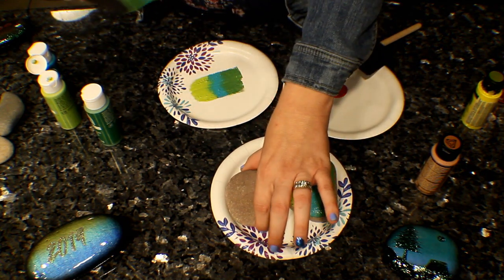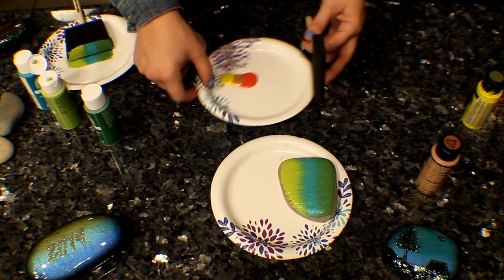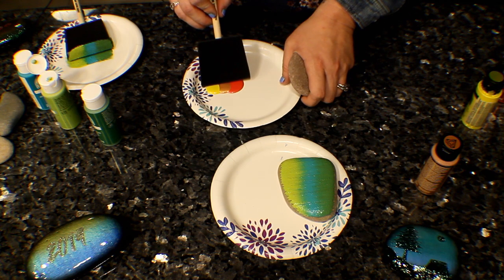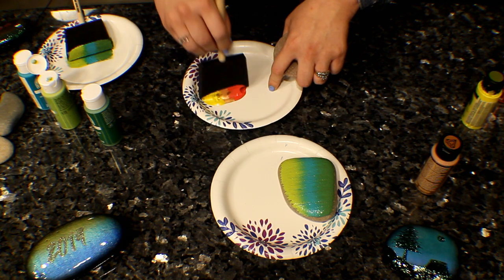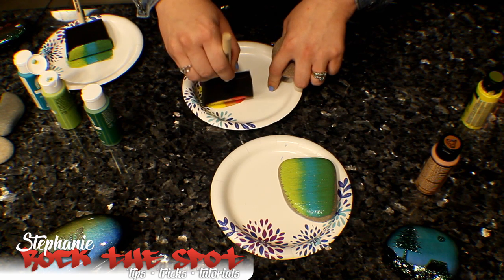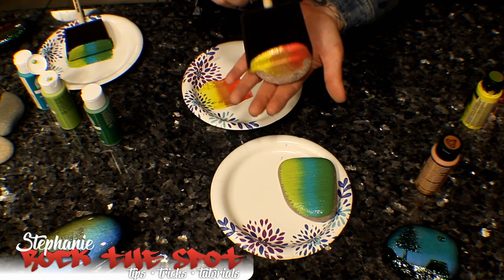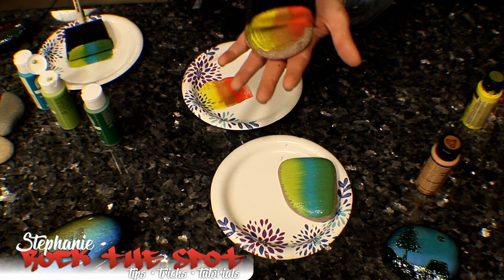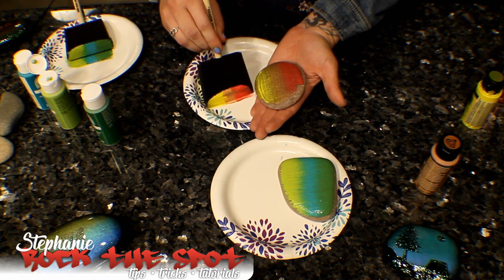Let me put that one down. We're going to move this to the side and start with these colors. I'm excited to see these colors — I want to do a cool sunset, like an island sunset. Figure out which way you want it to go, and then just put it on there. It's pretty easy. Some rocks are more porous than others, so they take up more paint.